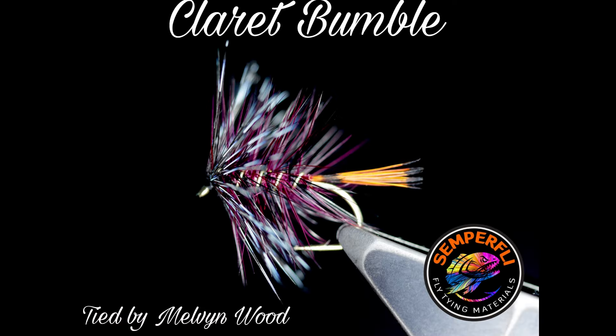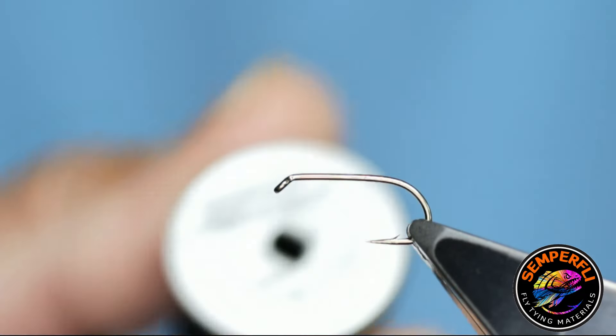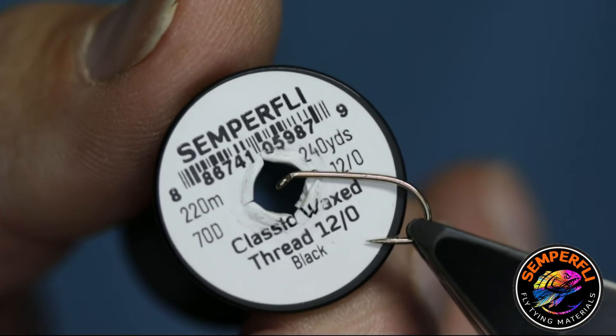Hello everybody, my name is Malvin Wood and welcome to my fly tying channel. Today's fly is the Claret Bumble. It's one of T.C. Kingsmill Moore's flies as described in his book 'A Man May Fish'. The hook is a Kamasan B175 size 10, although I do also tie these flies in 8s and 12s. The thread I'm going to be using today is Semperfly's Classic Wax Thread in 12-knot black.